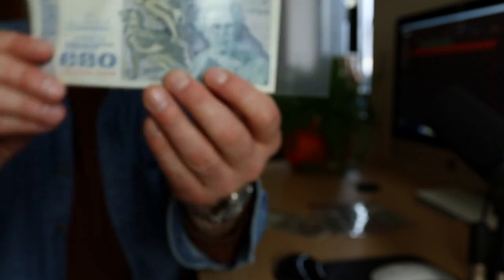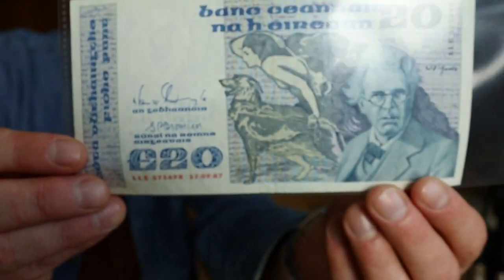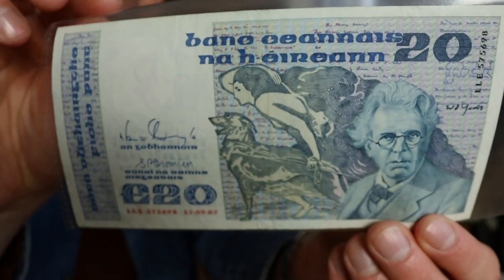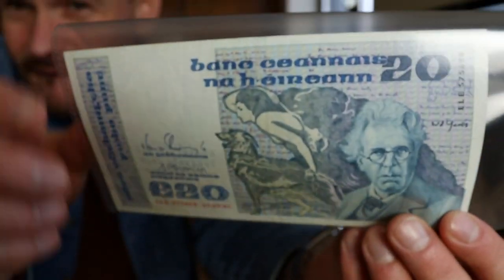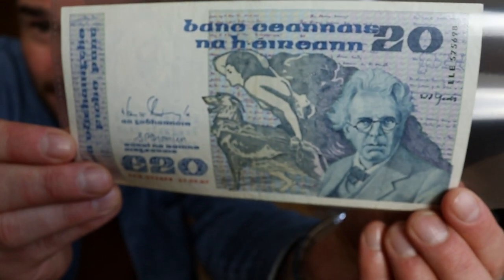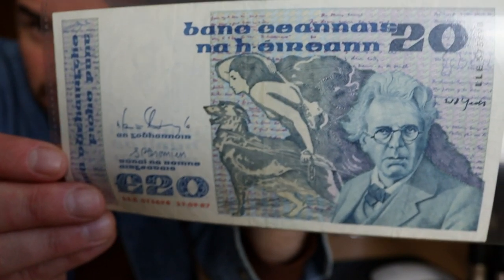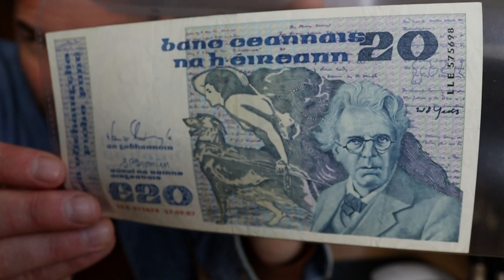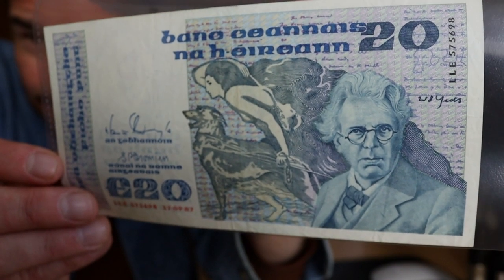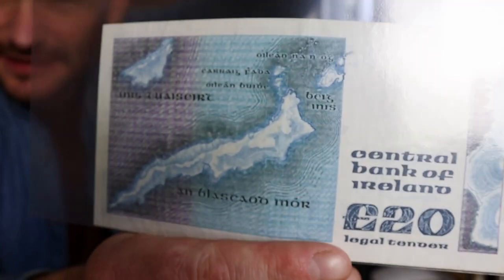On the 20 we have W.B. Yeats, and it sticks with a blue color — it's quite nice. This isn't a proper holder for the note so there might be some crazy shine off it. In terms of condition it's just okay but it wasn't very expensive. On the back I think we have the Basket Island.